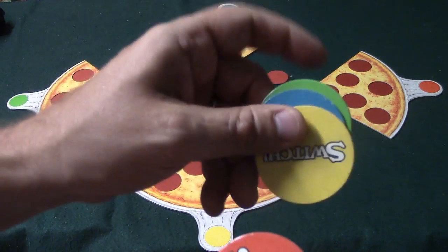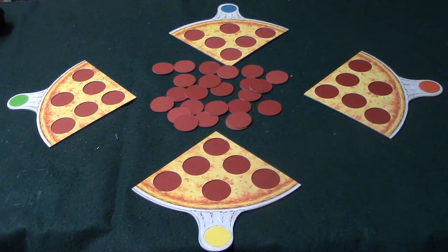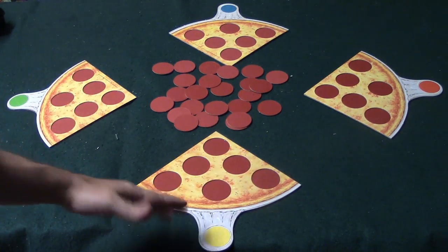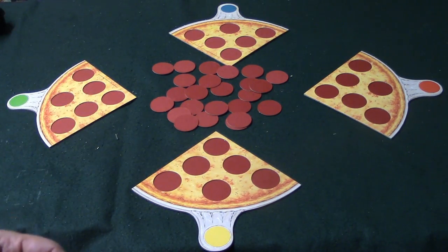You also have switch tokens in green, blue, yellow, and red. What you're going to do is place all of these face down in the middle, and one at a time everybody draws and tries to build their pizza. You're trying to build your pizza with all of the same topping — a mushroom pizza, or maybe a pepperoni pizza.